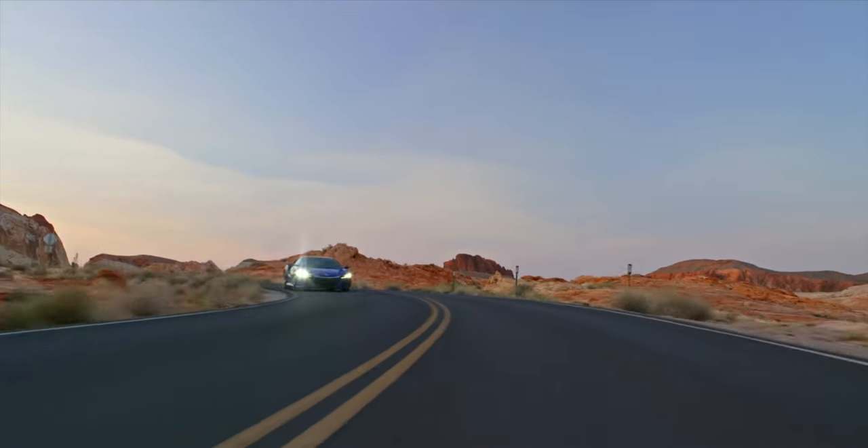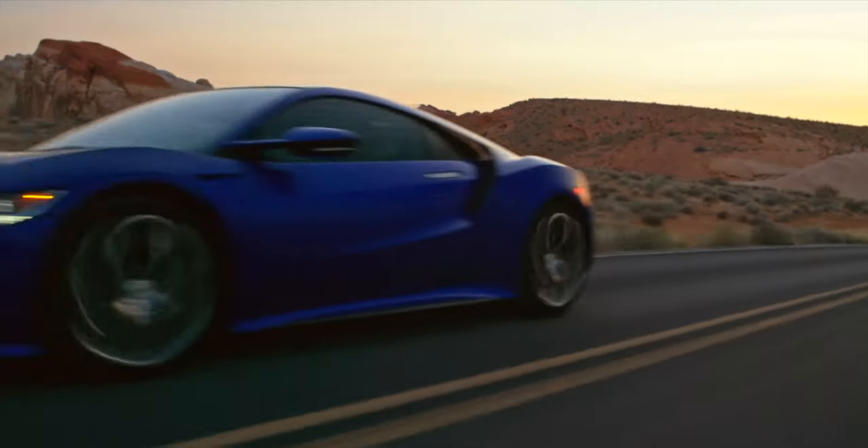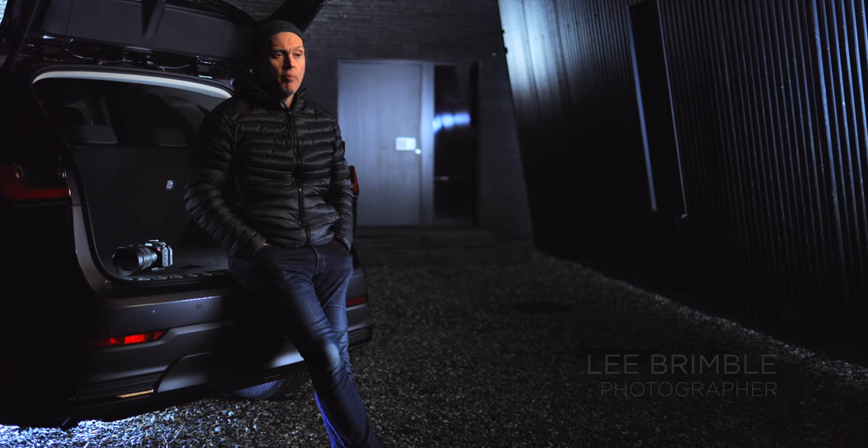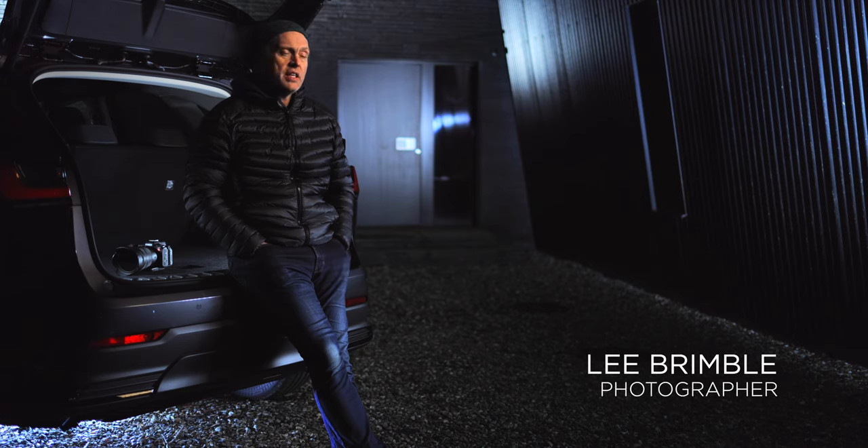My name is Lee Brimble, I'm a car photographer. I do get asked more and more frequently to shoot video. I've shot video now for probably about 10 years and I think the modern shooter now needs a camera that does both stills and video equally.